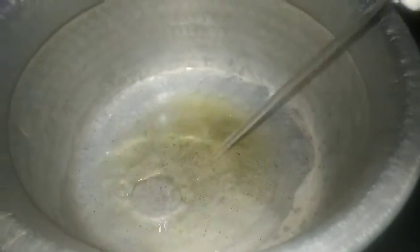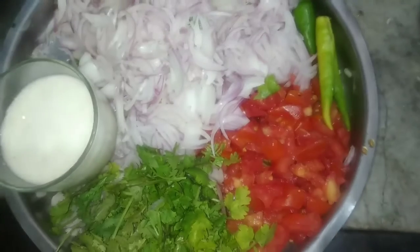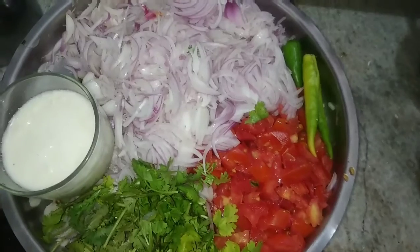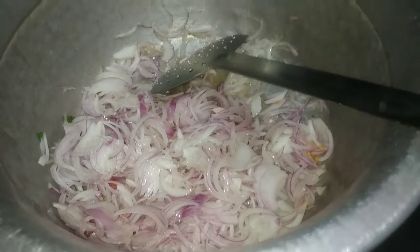Add 3 spoons of water. I will put the brown color.